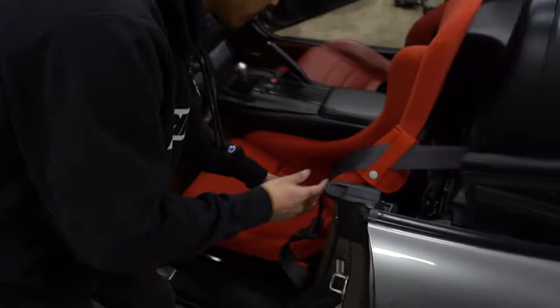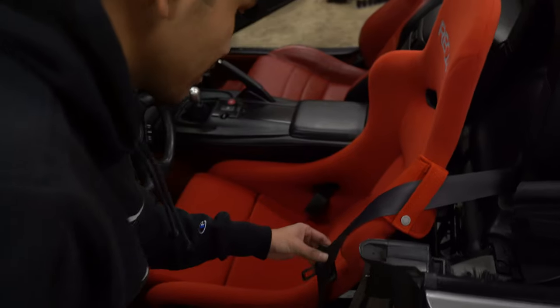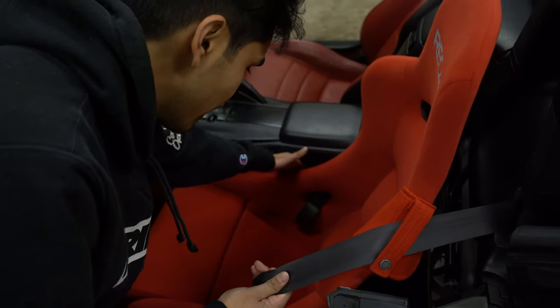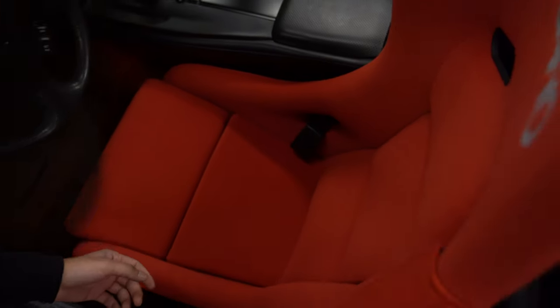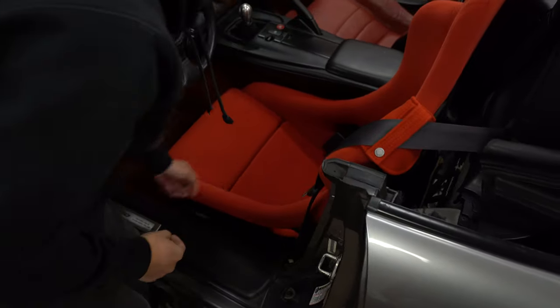I also bought, as I said before, a seat extender. So when you actually sit in the car, instead of the seat belt being all jammed up and not safe, you actually have a seat belt that goes through here — actually, I did this wrong, this should go through here. I don't know how I messed that up.